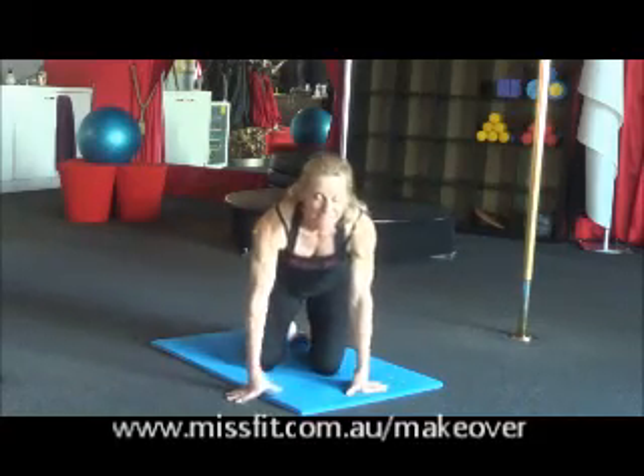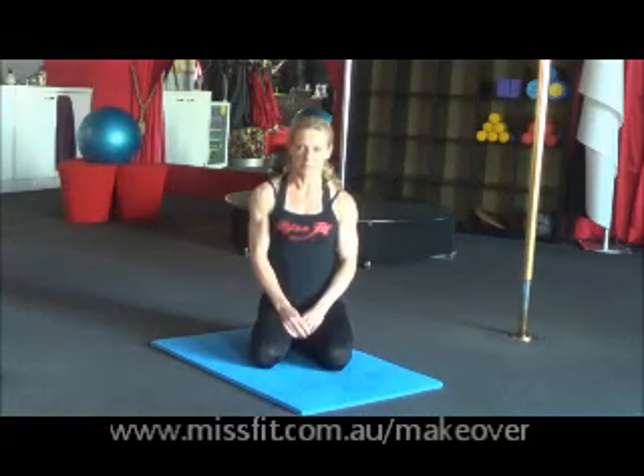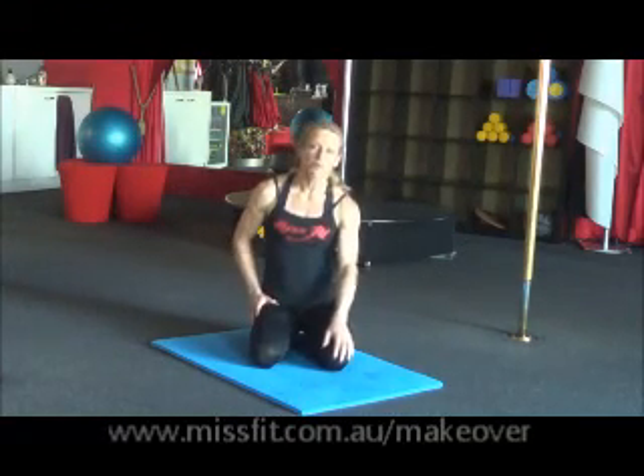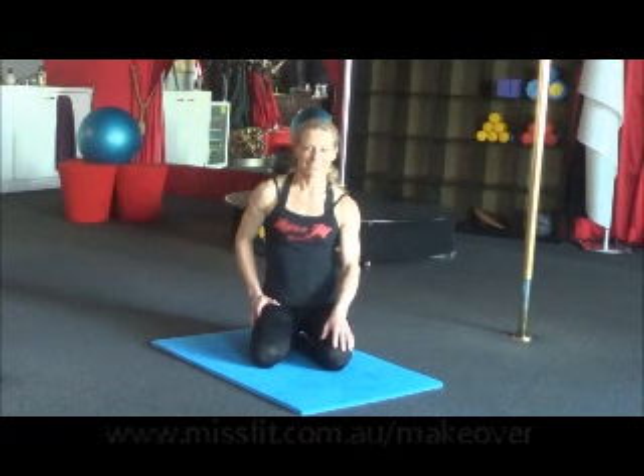You'll see this exercise in your Misfit Makeovers program. Make sure you follow the number of repetitions that we recommend. If you need any more information about our classes, always just refer to our website. See you soon.